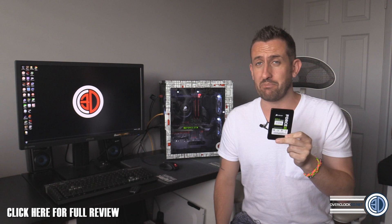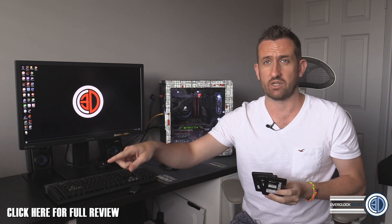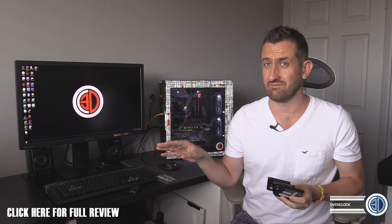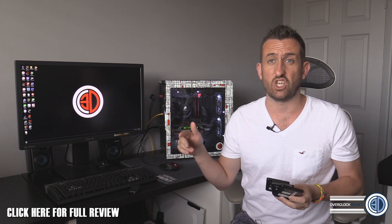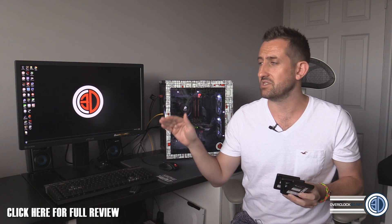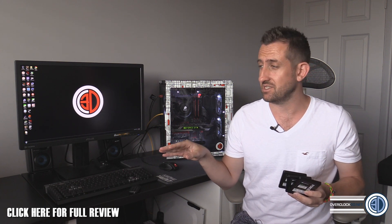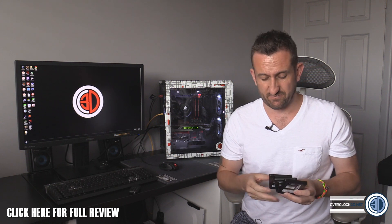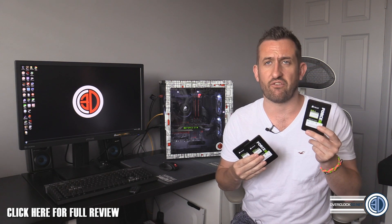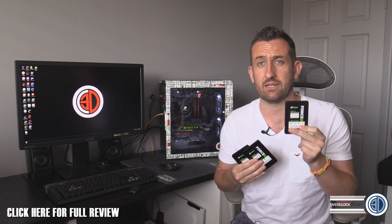I'm going to give you GBP prices and USD prices — I've got them written down because I can't remember six prices. For the 128, you're looking at £54 in the UK or $79.99 USD. The 256 is £93 or $129, and then the 512 is £180 or $249. When you think about it, the 512 is less than 50 pence a gigabyte — it's bonkers.